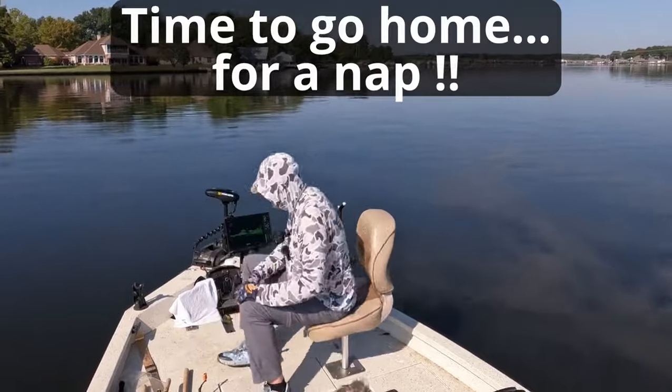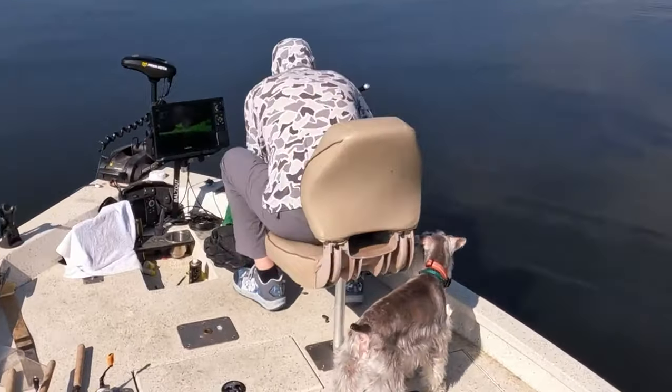I ended up releasing the fish. I only caught a couple and went home to take a nap. Late summer fishing is the toughest crappie fishing of the year as far as I'm concerned. I've got a lure breakdown here that I use to help me catch a lot of fish, especially in July and August. But the last week in August and these first couple weeks in September is always tough.